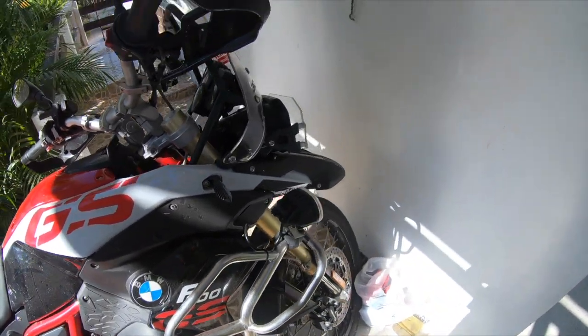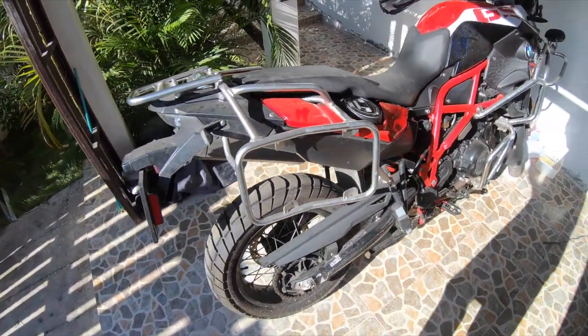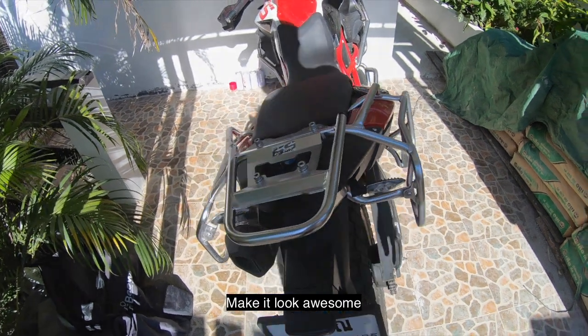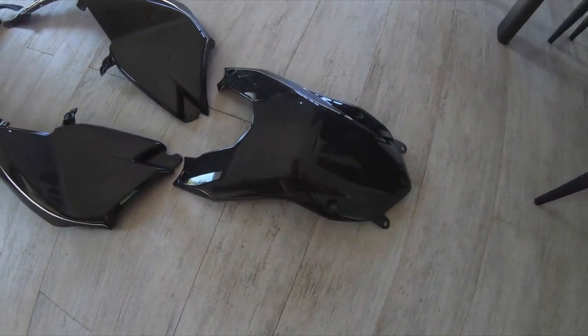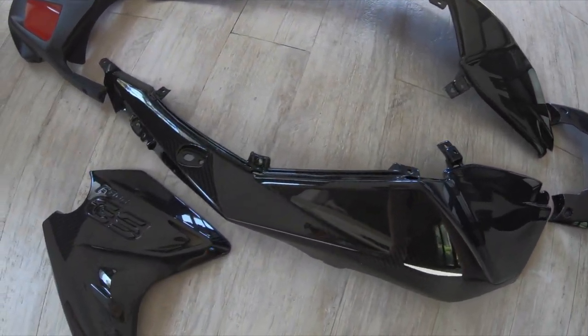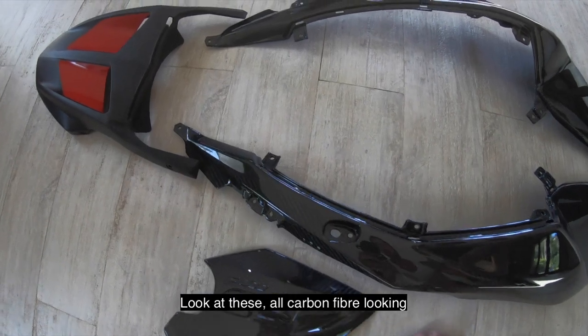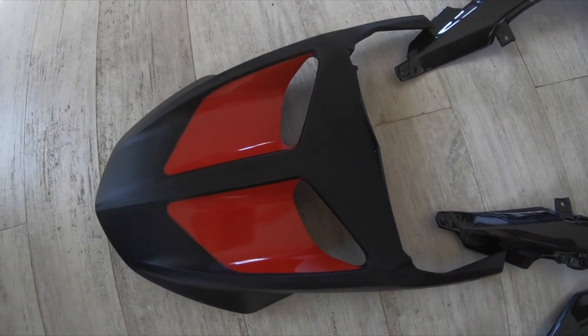That should make it look awesome. The parts have arrived — here we go! Look at these, all carbon fibre looking, and I've got my black and red front fender.